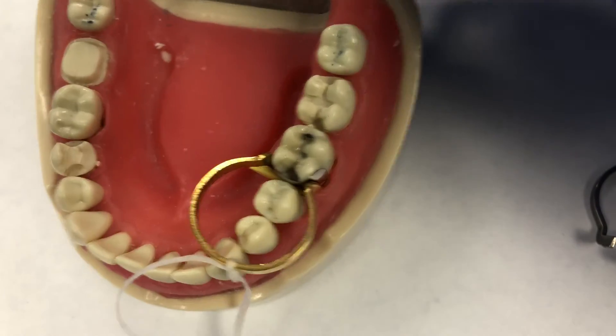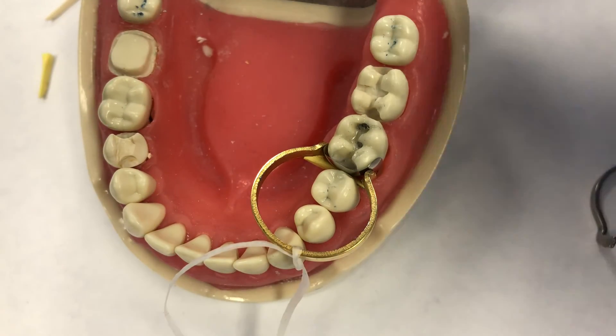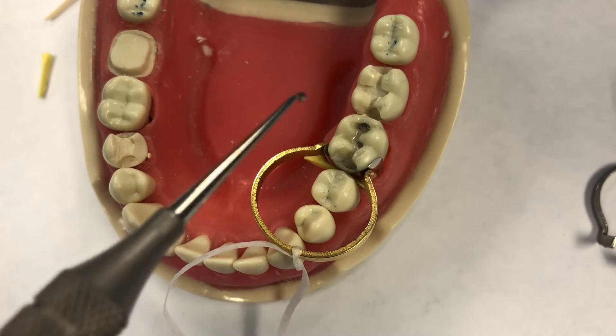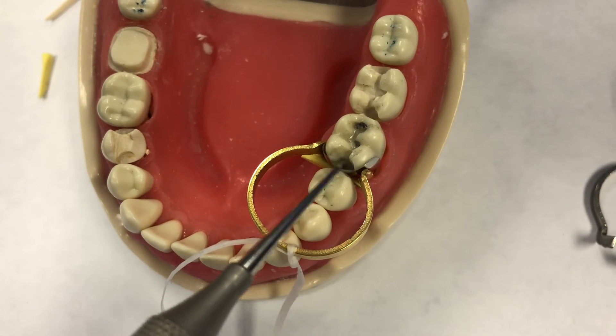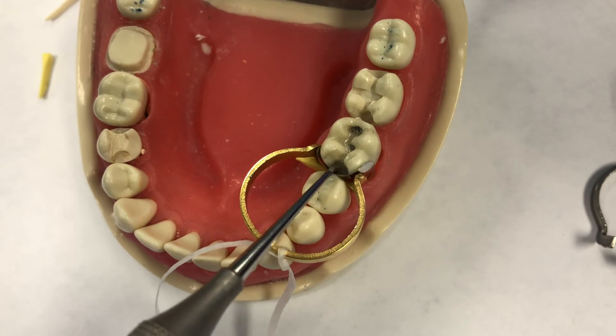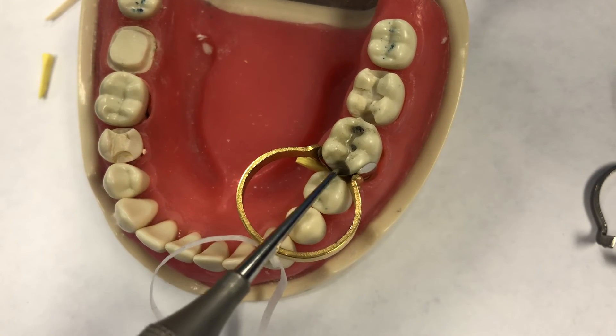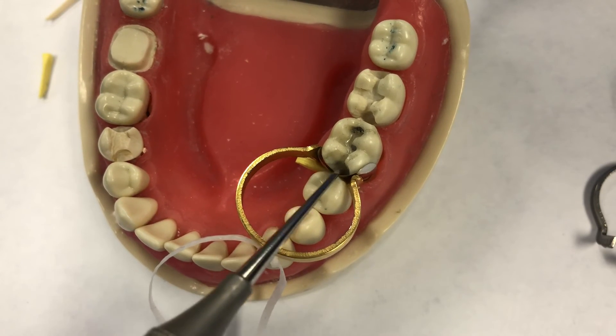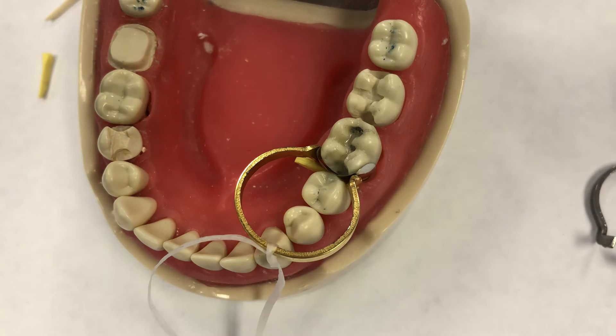One last step before the filling can be placed: take a burnisher — doesn't matter what shape, ball, football, or acorn — and burnish the matrix against the neighboring tooth. By burnishing, it'll create a nice snug contact. If you notice your ring slips out, you can reposition it.